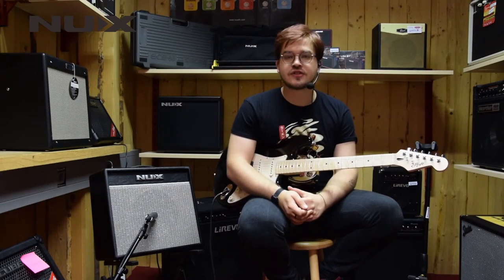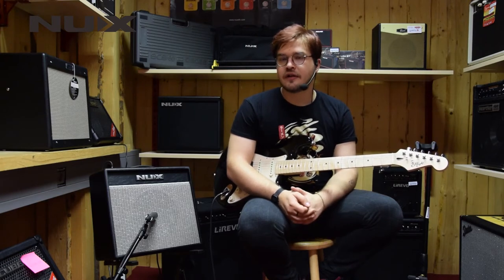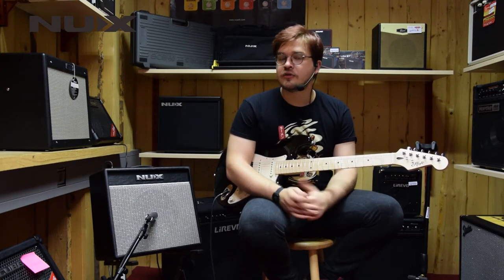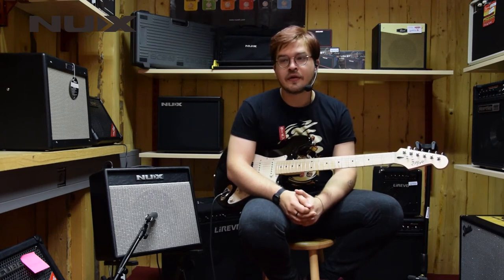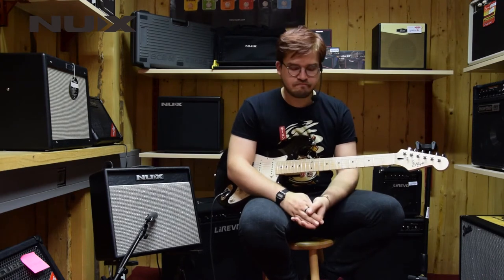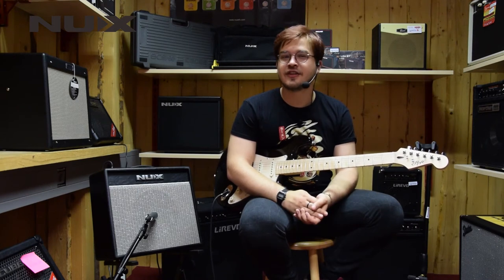You can also tune your guitar with this amp. If you hold down the tap button for 2 seconds, it will allow you to tune your guitar. The display is really great and colorful and you will have no problem finding your way around on the amp.